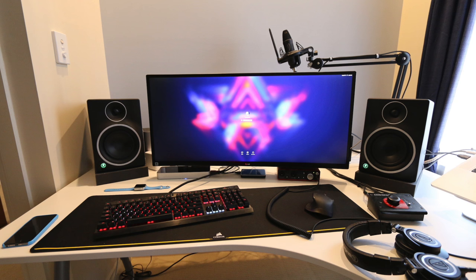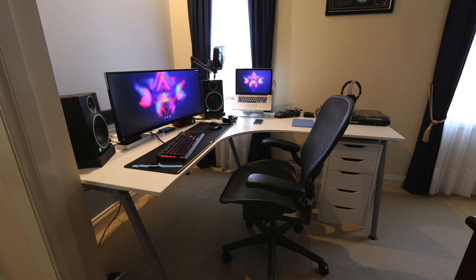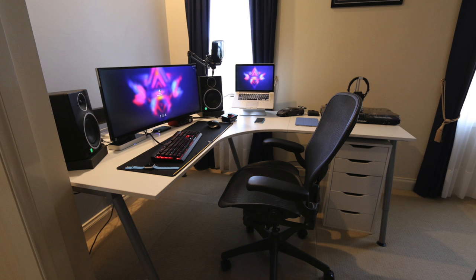He also has a Rode NT1 Studio condenser microphone and a pair of Audio-Technica ATH headphones, so the audio game here is legit. Like I said, less is more here. I like the fact that this is all run off his laptop so he can post up at home and get some work done, then bring it with him on the go.